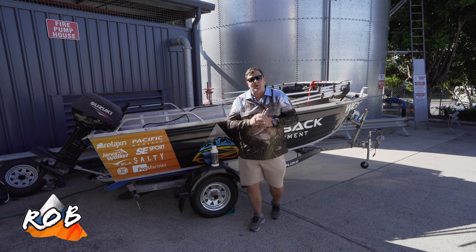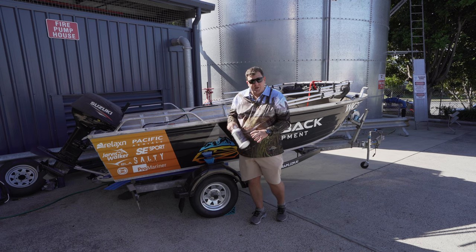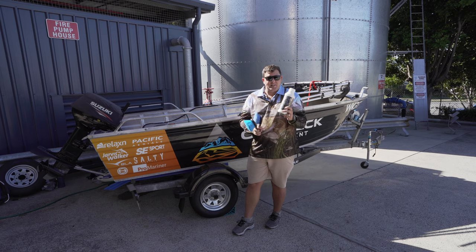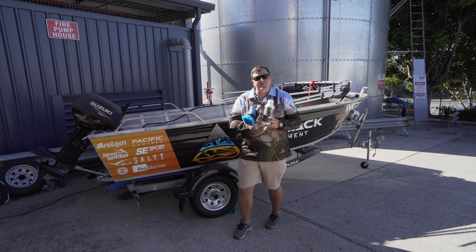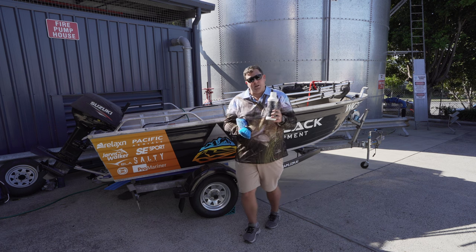G'day guys, Robert from Outback Equipment. You may be wondering why I'm standing in front of the OE tinny. Today we're actually doing a review and a product test on our Marine Grade Salty Captain Aluminium Wash. We're gonna test how far this actually goes. We've got our applicator bottle there, which is about 1.5 liters. We'll jump in the boat and give it a full detail on the inside of the hull, cleaning up our aluminium.